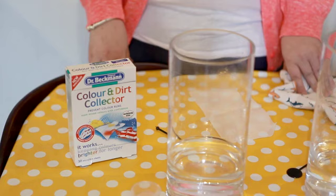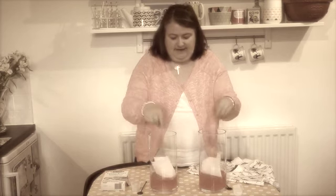Hi, I'm Jen from Mum in the Madhouse. I'm here today with laundry expert Dr. Beckmann to test their new and updated colour and dirt collector sheets. I'm a bit of a geek when it comes to wanting to know how things work, so stay tuned and watch me attempt some laundry magic.